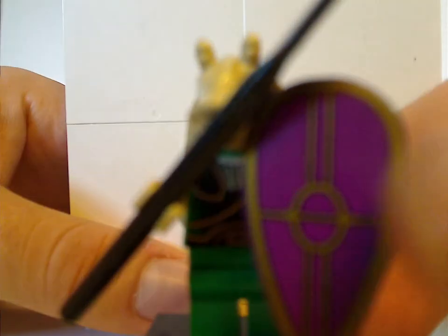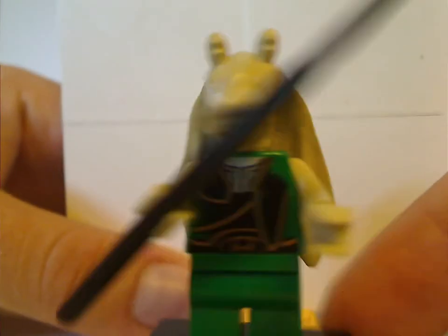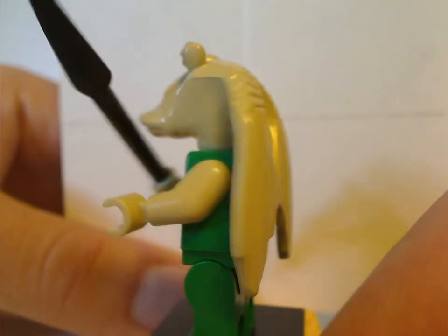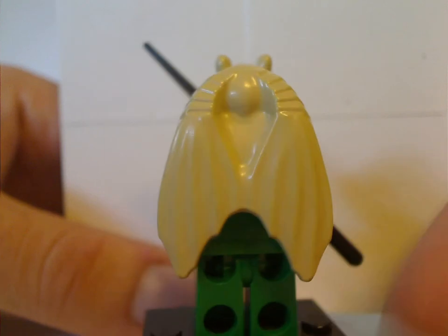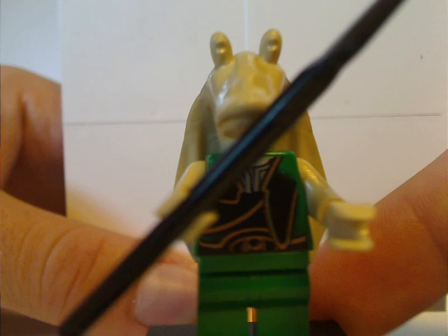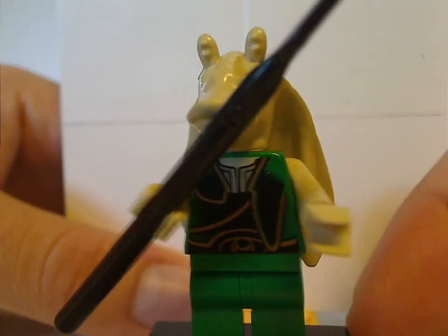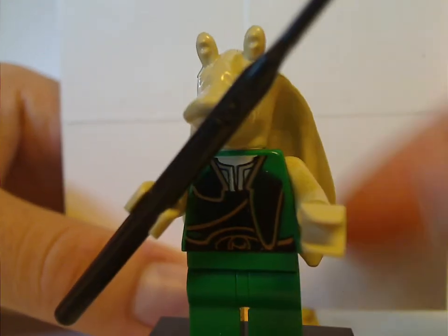Next figure is the Gungan Warrior, which didn't come in any other sets. The shield piece here is exclusive, but at least they did change it up in around 2010-11. The headpiece is just the same as Jar Jar's, but at least in 2015, with Captain Tarpals, they gave it another coloring.